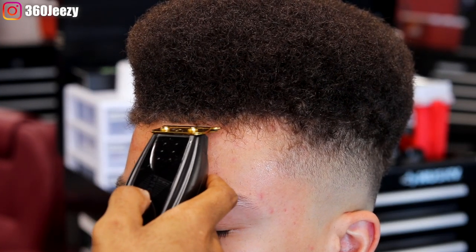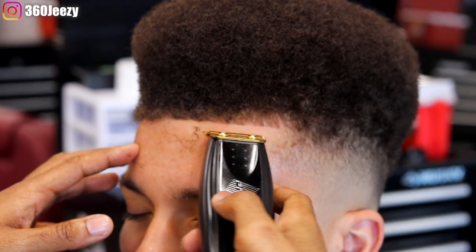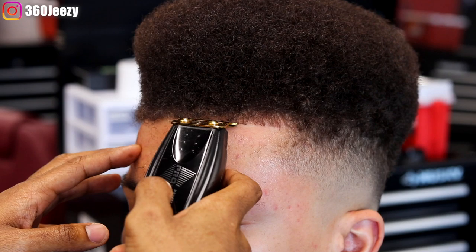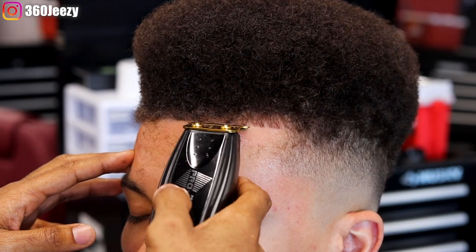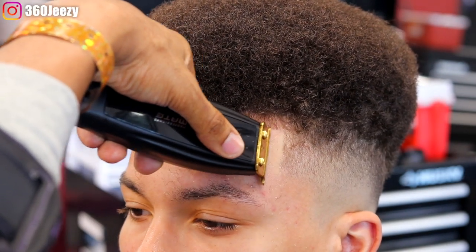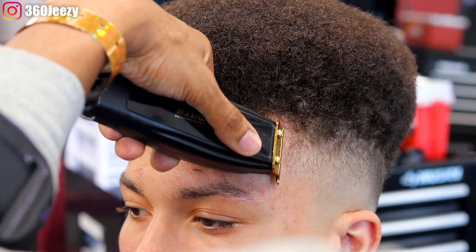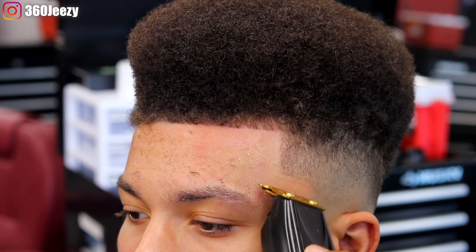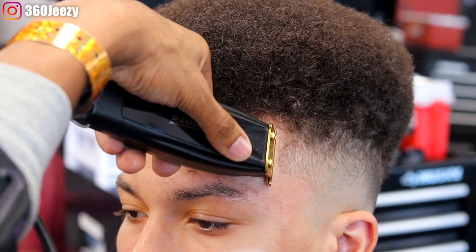Right now I'm using my ProMate clippers. I put the gold blade on these — they actually perform well. They're not Andis clippers; they're ProMate clippers. They make ProMate blades that you can put on your Andis T-Outliners, but they also came out with their own clipper, and that's what I'm using — with the gold blade on it. You can get them off eBay, Amazon — they're everywhere. I actually picked these up at the hair show for 40 bucks, so I had to grab them.